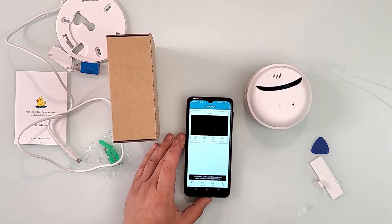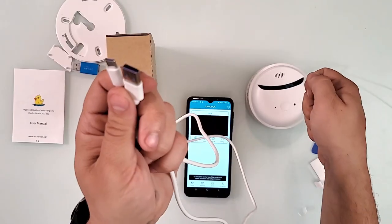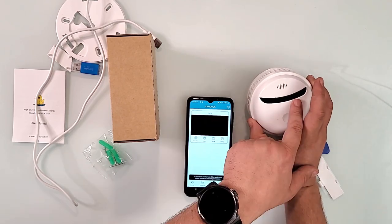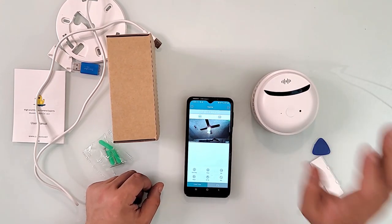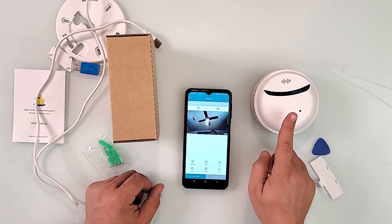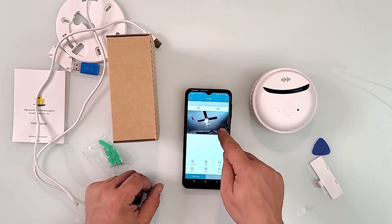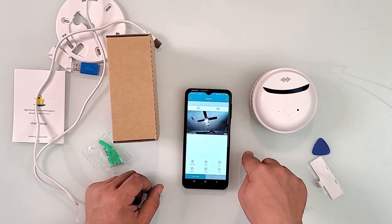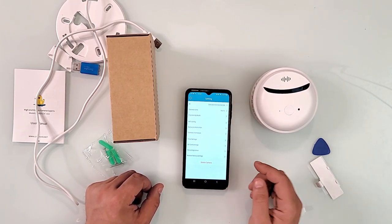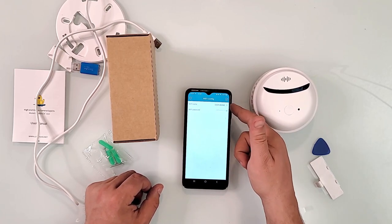When you first set up the camera, make sure it has enough battery or plug it in via USB-C or wall power. Hold the button until the blue light starts blinking. The app will walk you through prompts. The camera broadcasts its own Wi-Fi — connect to that first, then you'll see the camera feed. It will then give you the option to connect to your own router, either 2.4GHz or 5GHz. You can also reconfigure the network later in Settings under Wi-Fi configuration.